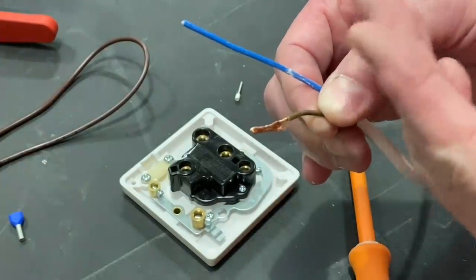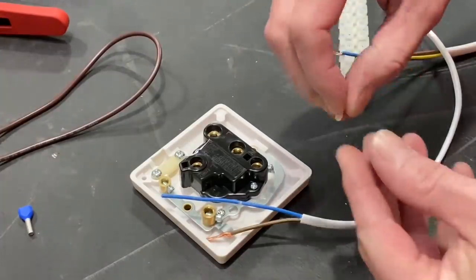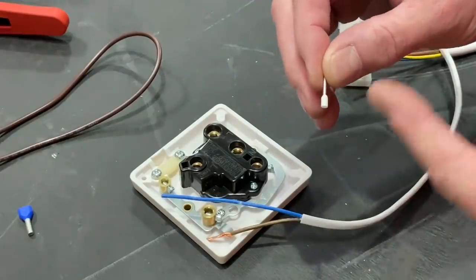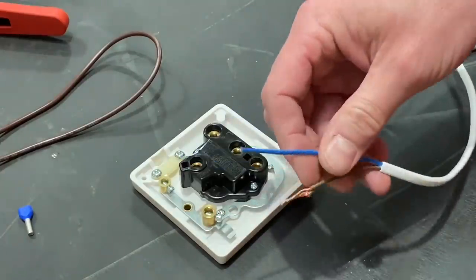Let's see how we can overcome that by using the ferrule on the neutral conductor. We're using the German color coding system — we'll do other videos covering the different color coding systems. This ferrule has got a white shoulder on it for 0.75 millimeter squared flex. So let's strip back our conductors.